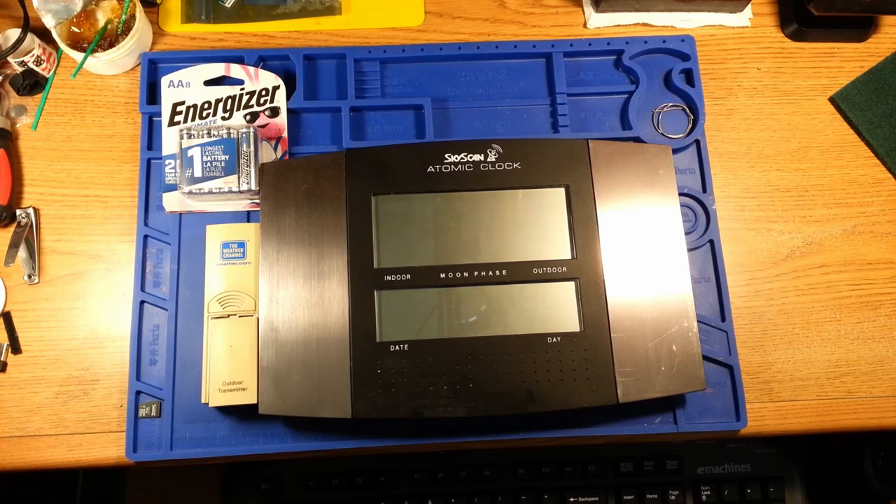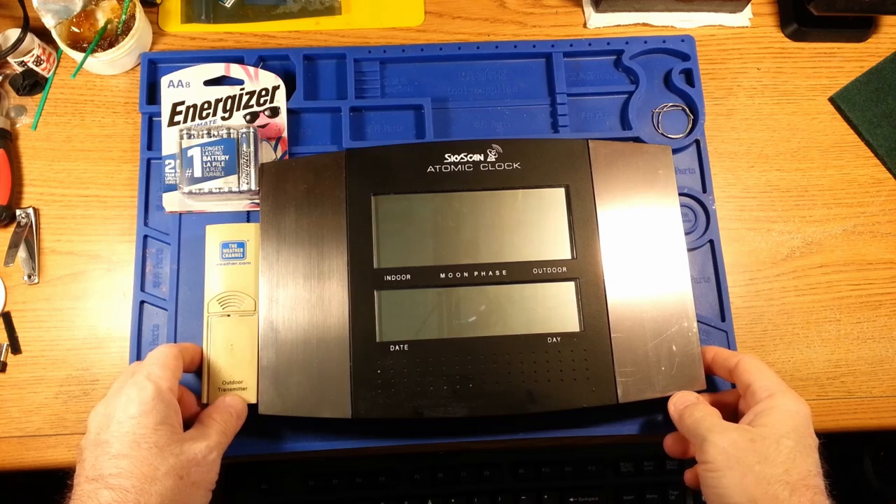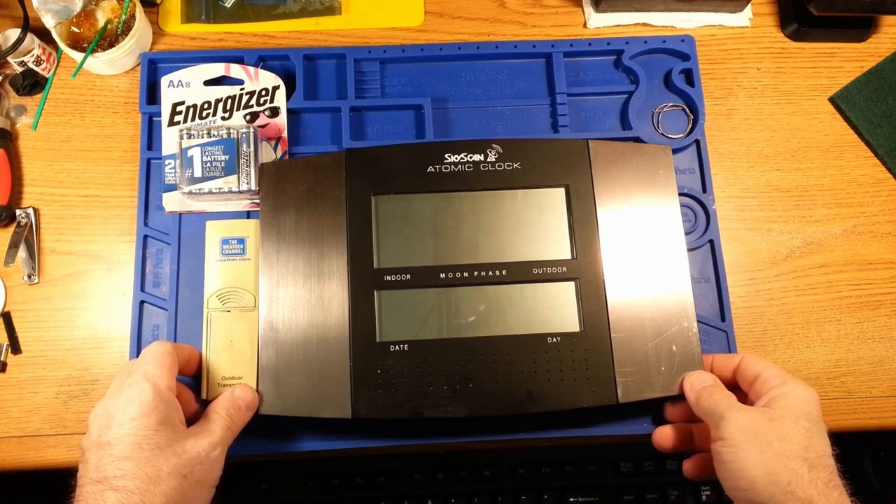Hello, and welcome to the next episode, episode 4 of 4 Bands Electronics Bench. In this episode, I am going to try to do a quickie gadget repair, kind of a palette cleanser from my last lengthy rebuild. I have an older SkyScan branded atomic clock.